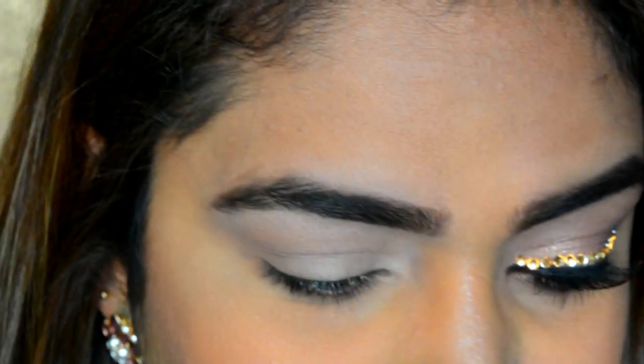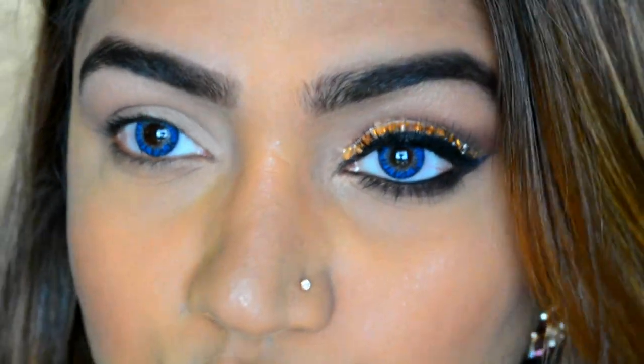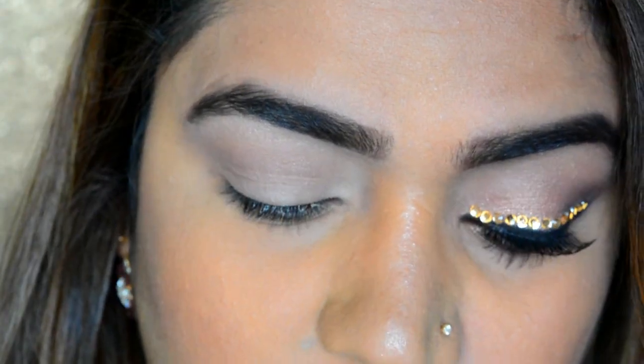Expensive Pink is like pink and gold — it reflects both, it's duochrome. I'm going to put this over my lid. You can use gold or any color that works with your outfit, and you can always switch out the stones to match.